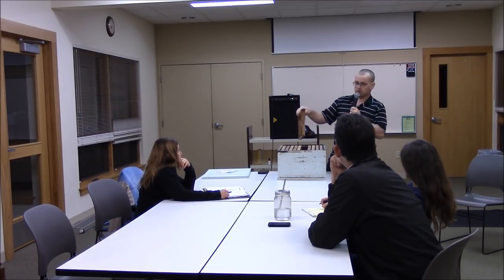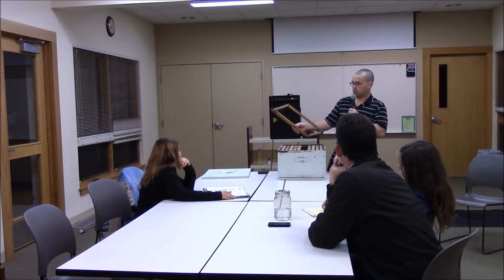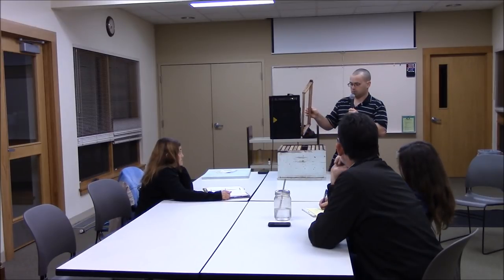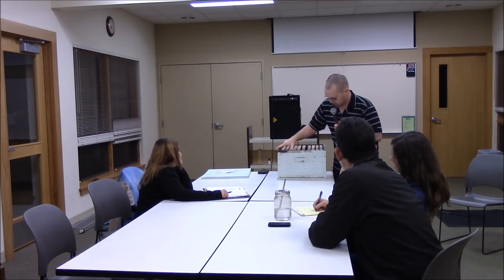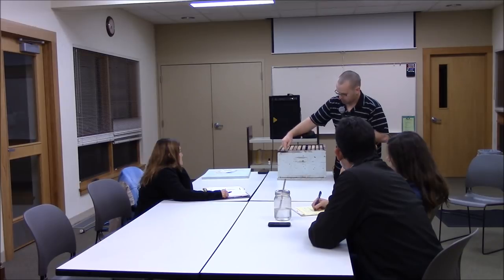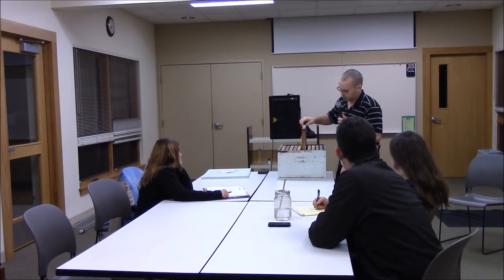You want used comb in your swarm trap — ideally one frame of used comb. You can freeze some from last year, or take an empty one out of a hive in spring that they haven't filled yet. The darker the better — old used comb is really good. That will add to your chances of catching. Another factor is using a used box. This box makes a really good swarm trap: it's 13 years old, it's got a hole out of the corner, it's stained on the inside, covered in propolis, with chunks of wax attached in various places. This is a really good box to catch bees in.